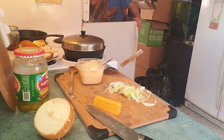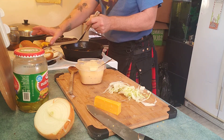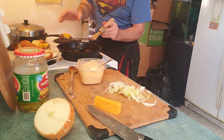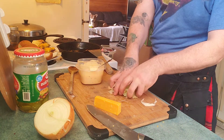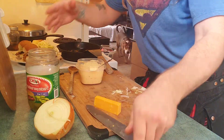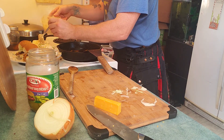That cheese should be melted now — let's have a look. Good enough! Throw that on there — look at that, delicious! Oh, I didn't put pickles on the other one. This is gonna be a sloppy burger.